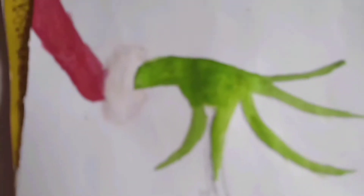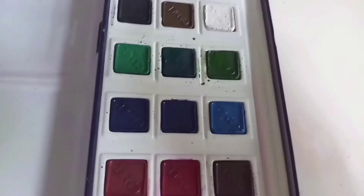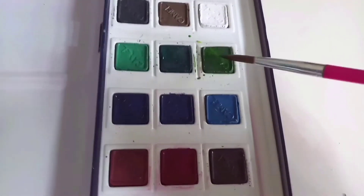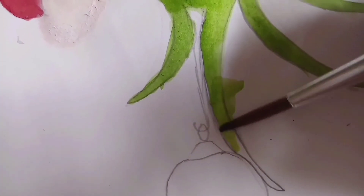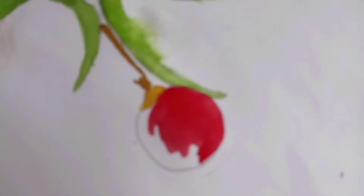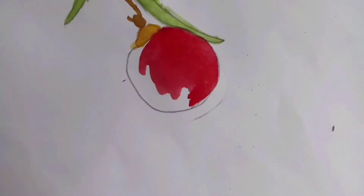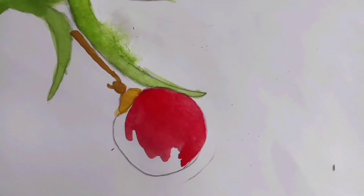So I'm coloring the Grinch's hand — in case you don't know, it is the Grinch. I want to show you how I paint, just trying to get a little bit of color. It's so hard to see on camera, okay let me make it focus. Right now I'm doing the ornament. In the camera it looks bad but in real life it's really good, I promise!